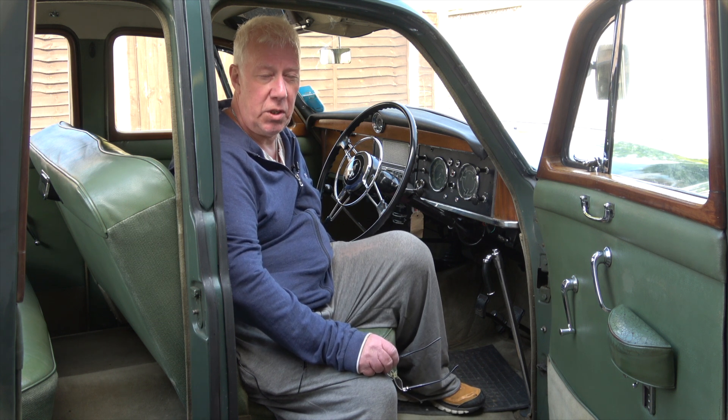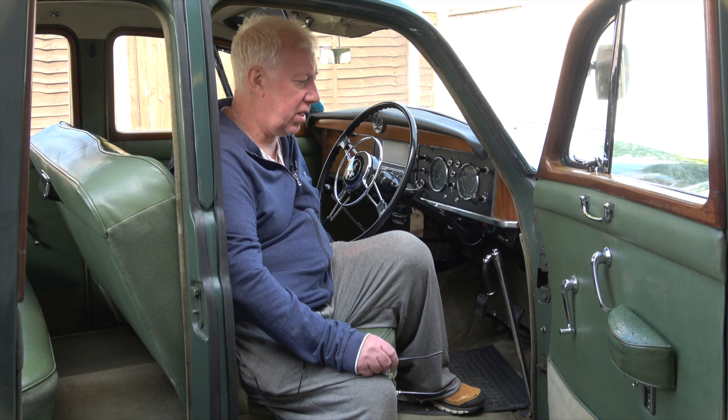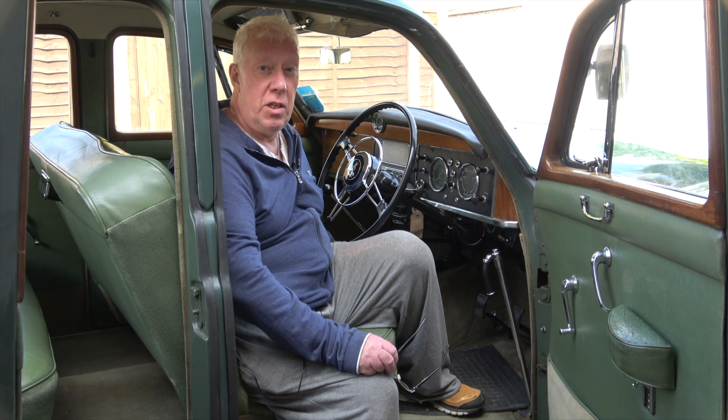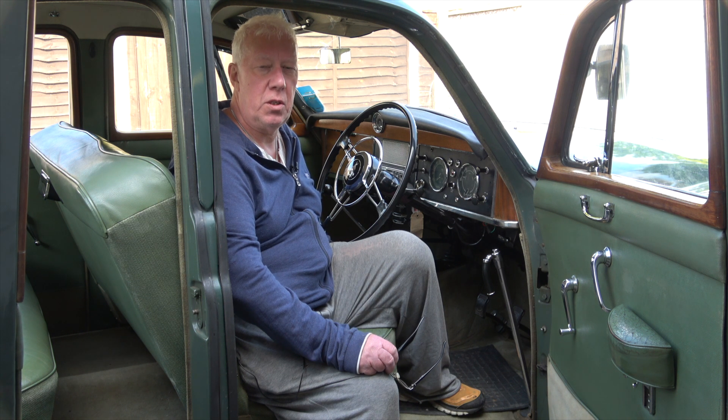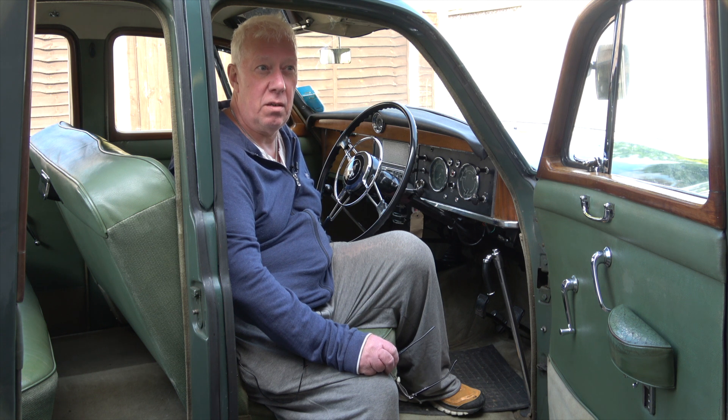So stay tuned for that and please subscribe, like, and comment on what you'd like to see if anything. On the next video I'll be going through the history file that I've got with the car and all the money that's been spent and the jobs that have been carried out on it, to make it a very solid usable car. That should be coming in four or five days time, so please stay tuned and I'll see you in the next one. Bye.